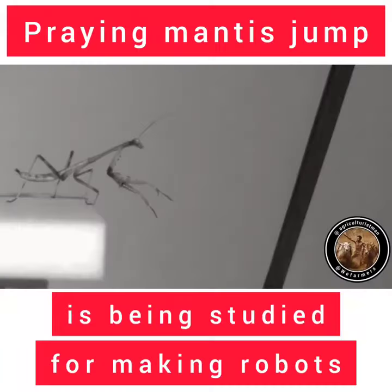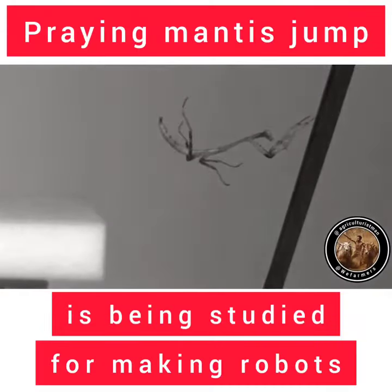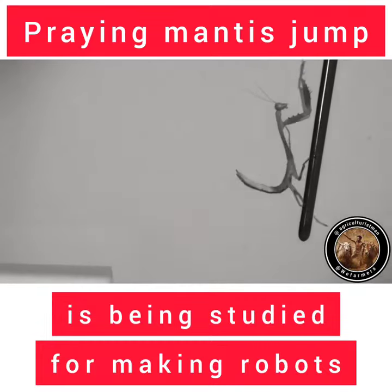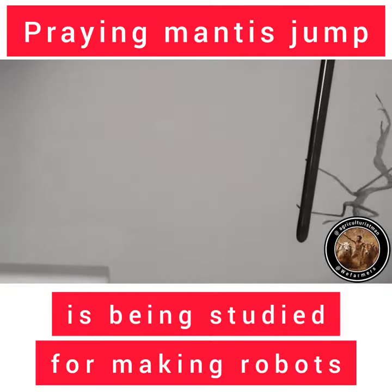Now in the lab, when the abdomen is glued so that they cannot curl it, you can see they simply crash on the target. That's why it's under study to make a successful jumping robot.